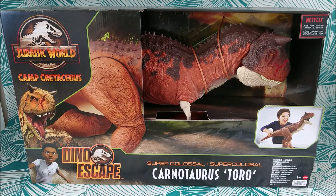Hey guys, so here I'm thrilled — I have the brand new Mattel Jurassic World Camp Cretaceous Dino Escape Super Colossal Carnotaurus Toro. What a name! Have you seen this sculpt? It's probably the best Carnotaurus we've ever seen.